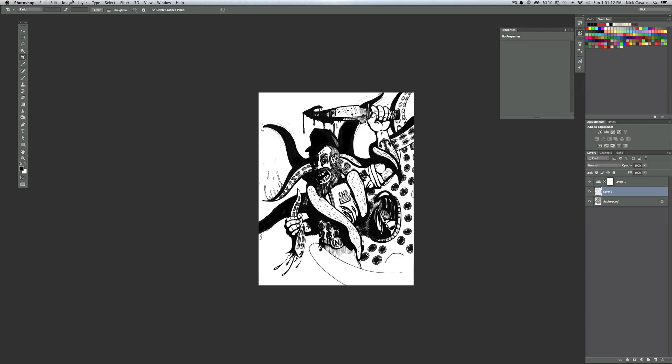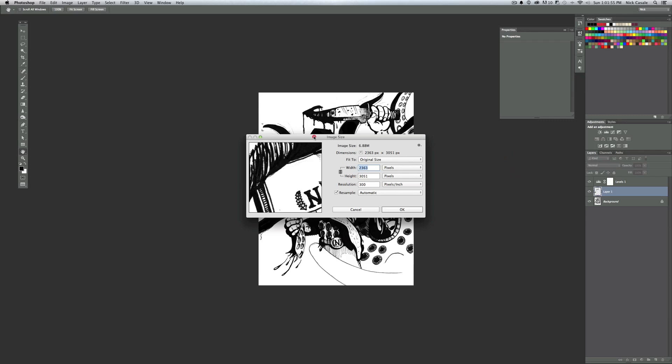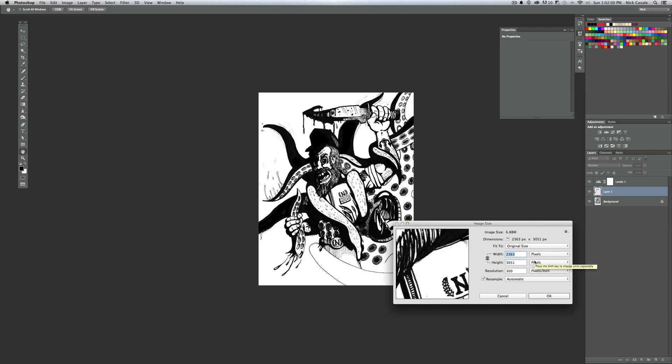This is looking pretty good, but before coloring I want to do one more step — bring it into Illustrator for a quick trace. The lines will look cleaner. Before bringing it into Illustrator, something you learn by trial and error: if the picture is too large, Illustrator's image trace feature will either take forever or crash. So I'll go to Image > Image Size — my scan is 300 pixels per inch and 3,000 pixels high — and I'll shrink it down to about 1,500 pixels. Whatever the smaller dimension is, keep it around 1,000 pixels and you'll retain plenty of detail.